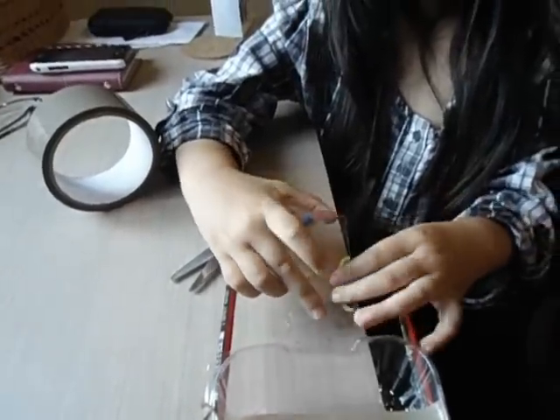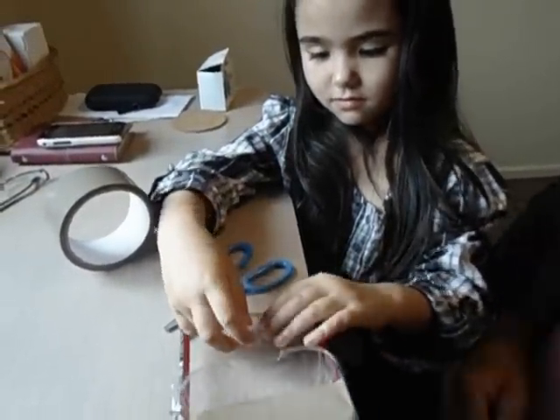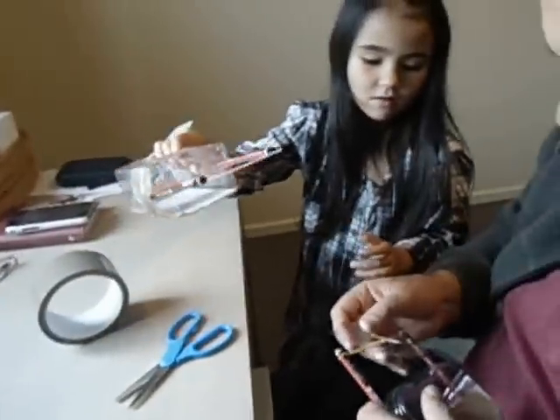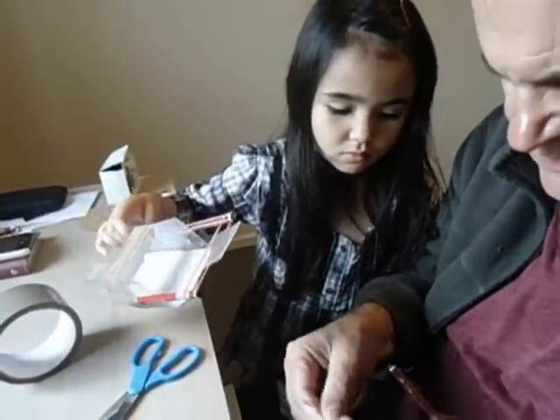Now we'll be winding it the right way. So that's how we wind it up, and now that'll work. Now we're going to test them out. Oh no — it won't go. The propeller is just a bit too long, so we'll try again and cut it a bit shorter.